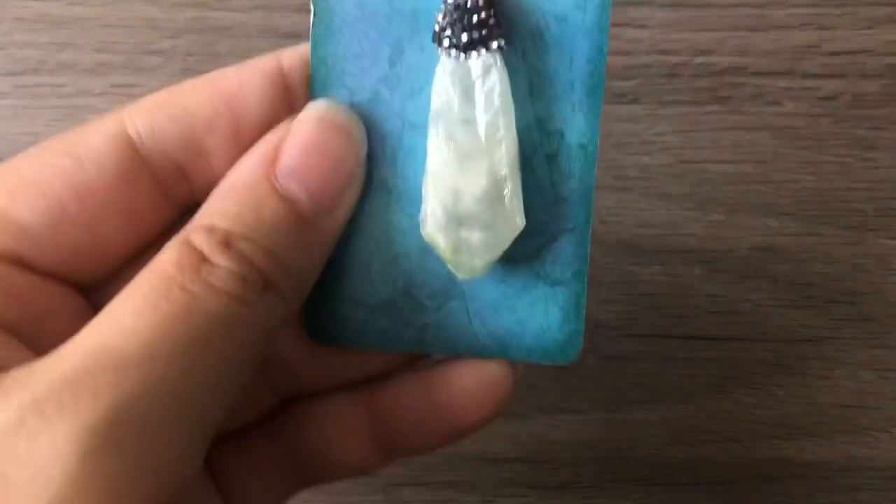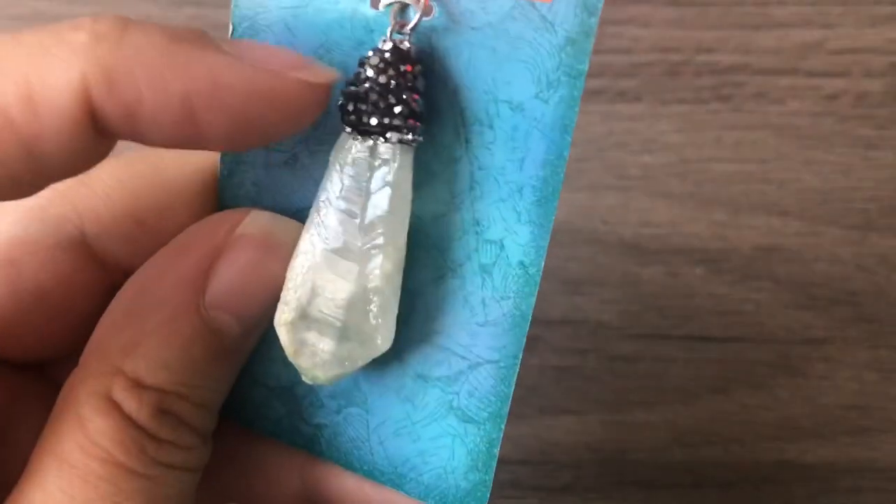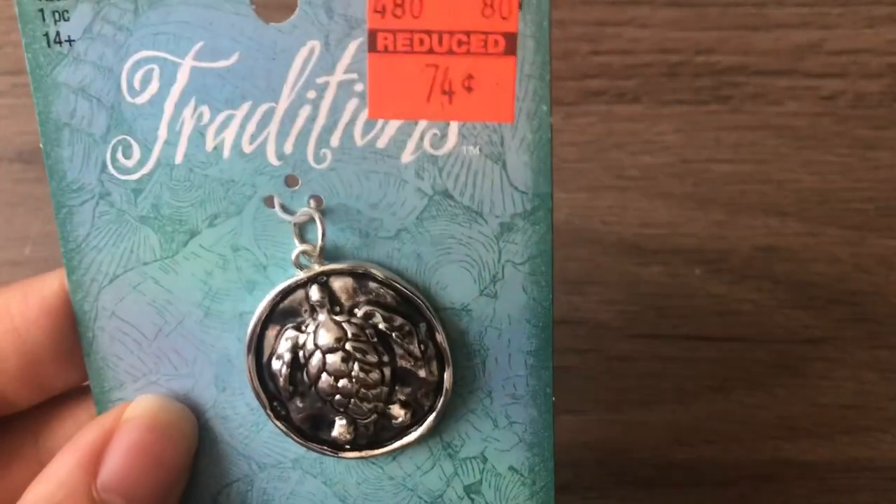A really pretty pendant — I just love that rhinestone cap. I have a lot of stuff like that I just haven't used yet. Also a cute little sea turtle for 74 cents. I couldn't pass that up!